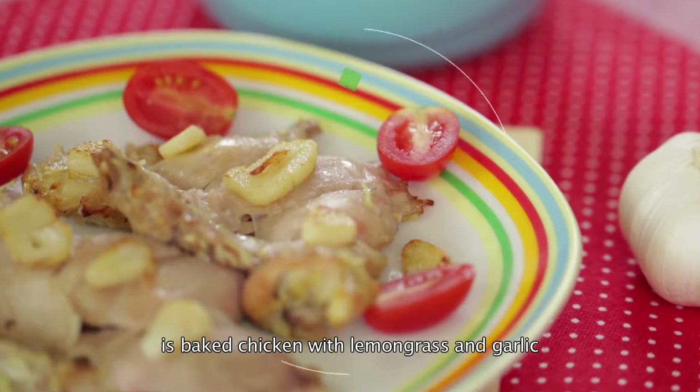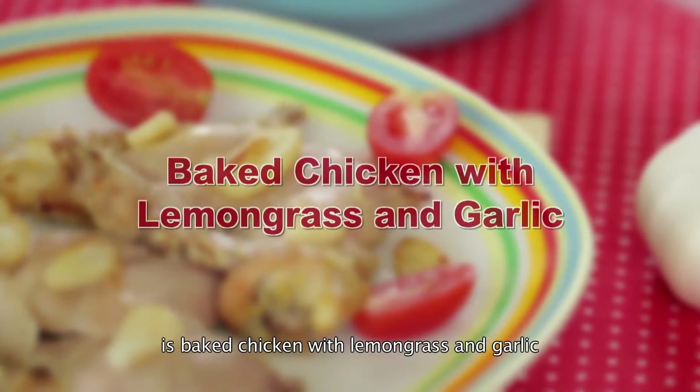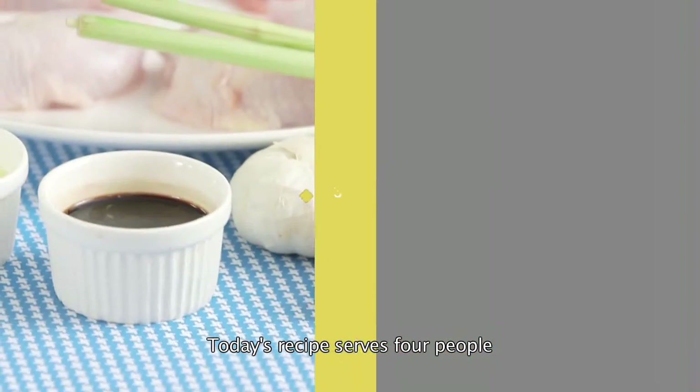The healthy dish we show you today is baked chicken with lemongrass and garlic. Today's recipe serves four people.